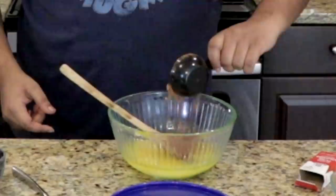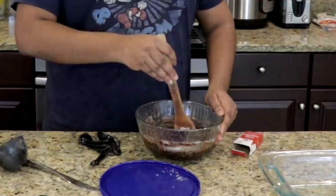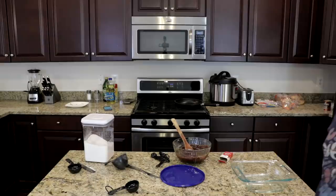Next, add a teaspoon of vanilla extract, a third cup of cocoa powder, a half cup of flour, a quarter teaspoon of salt, and a quarter teaspoon of baking powder. Then you just want to mix all that together. Just keep mixing it until you remove all the air bubbles. I'm just gonna go ahead and give it a taste. Hmm. Tastes too brown.